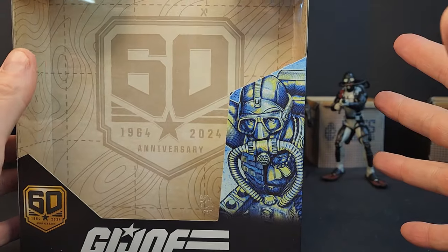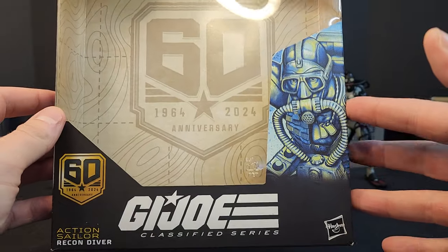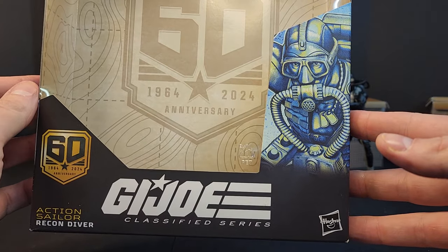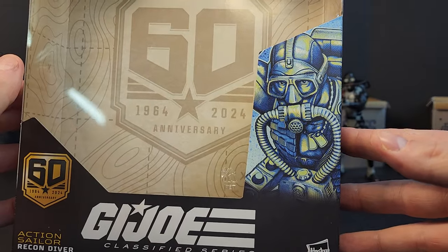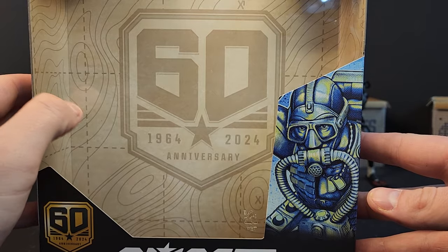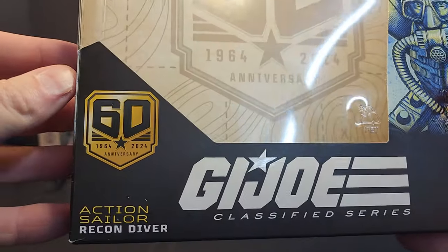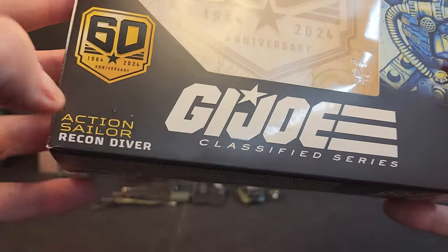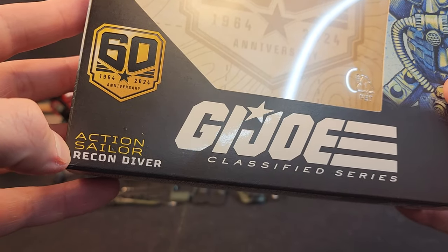We got our deluxe packaging. Jersey Maniac on Instagram pointed out that Retro Scarlet has more accessories than the Recon Diver at a ten-dollar cheaper price point, so something's not really making sense there. We got a nice 60th anniversary logo on the back, a little map with elevation and grid — that logo right there, 1964 to 2024, nice little gold logo: Action Sailor Recon Diver.